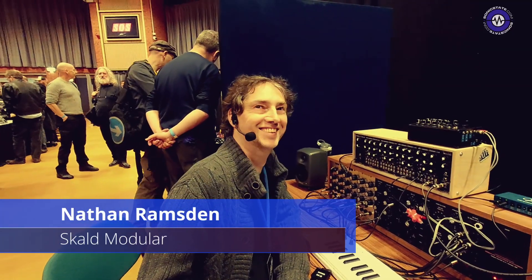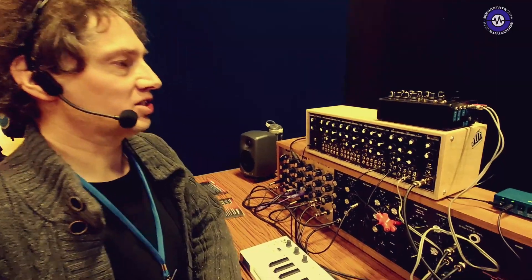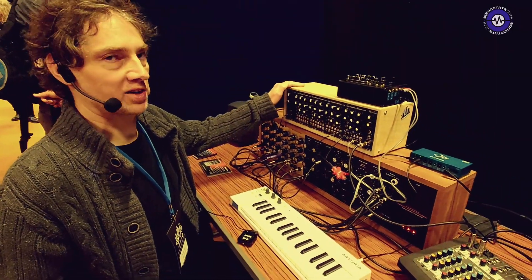We're here with Nathan from Skold Modular at SynthFest. What have you brought this year? This is the Skold 1 polyphonic Eurorack system.